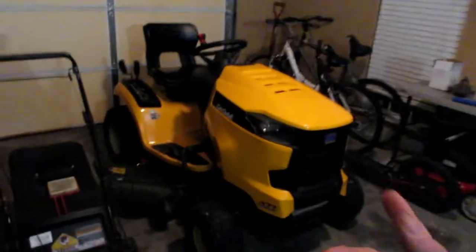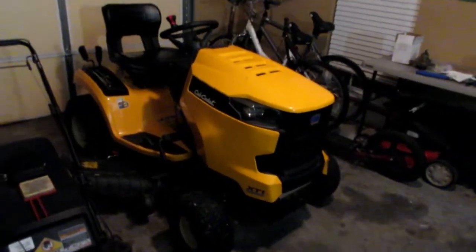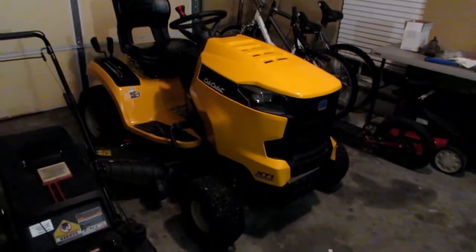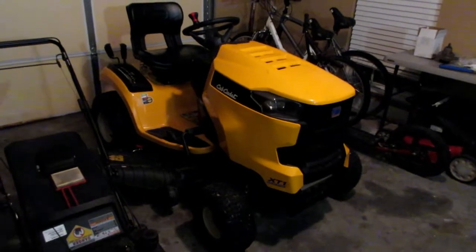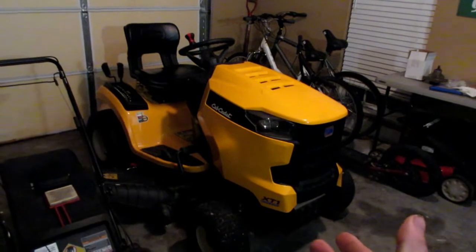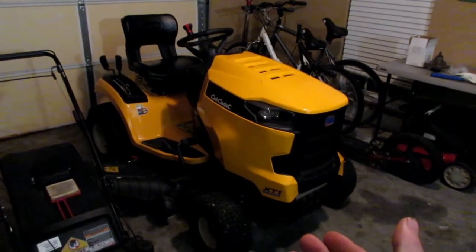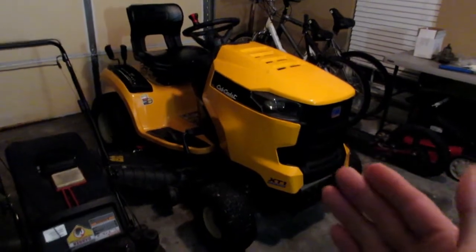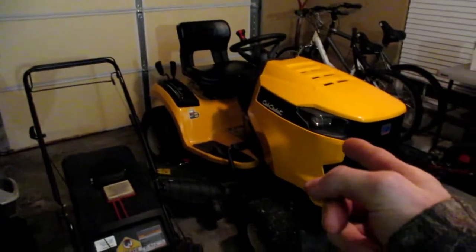One of my goals for this year's lawn care season is to get rid of the Cub Cadet and get a 36-inch stander or walk-behind. This mower has been great to me, but I need a smaller mower to get behind gates without having to push mow. The Raptor doesn't help in that case either, so I'd rather just sell this one.